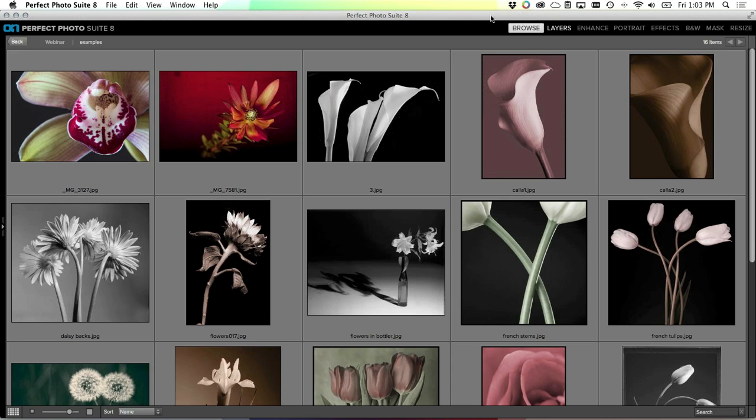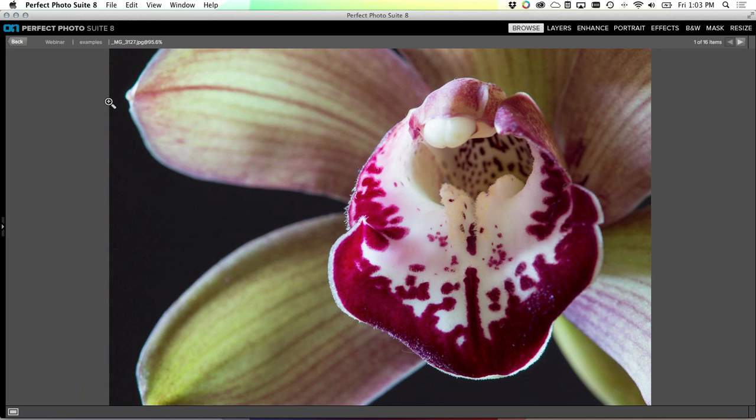Being a landscape photographer, there's not always something you can go out and shoot. So instead I pick up some flowers. Flowers are great - they hold still for you as long as you want, they're very patient unlike a person. They let you experiment with different techniques and different lighting. It's a great way to learn and it's a pretty inexpensive way to spend a Saturday or Sunday.